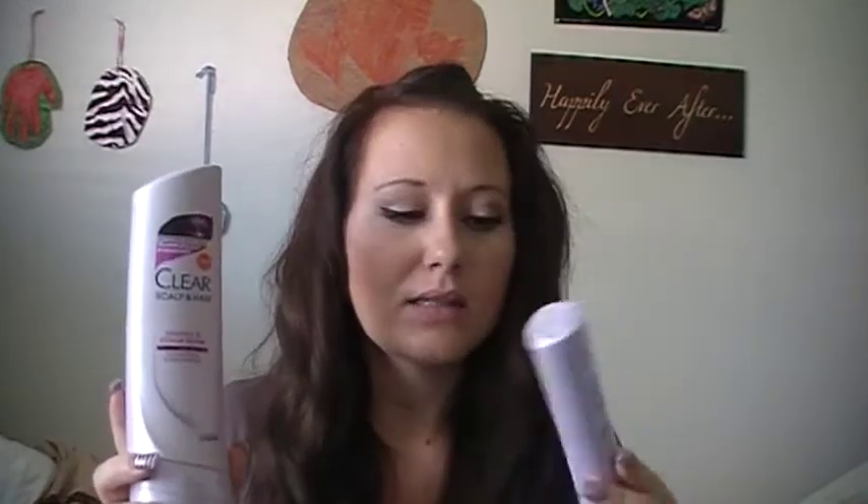The first thing I want to talk about with the conditioner is the consistency — it is really thick. Some conditioners are a little watery or runny, but this is by far one of the thickest conditioners I think I've ever used. It's white-based, and the smell is just absolutely amazing. I think that's what really draws me to this product.